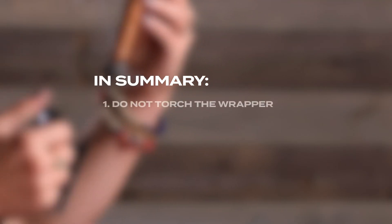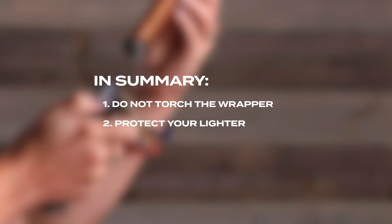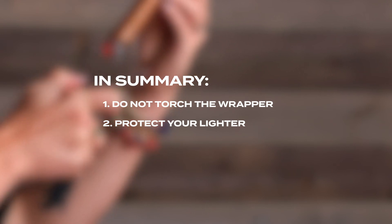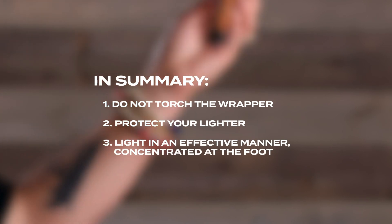When you sit down to smoke a cigar, you just want to be able to pick up your torch, pick up your cigar, and have a smooth process. Just make sure you are not torching the wrapper, not putting the cigar too far into the flame, because you don't want to damage your lighter, and you want to make sure you are lighting it in an effective manner. I hope this was helpful — enjoy your smoke.